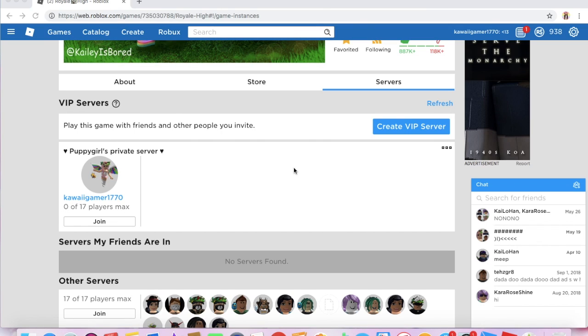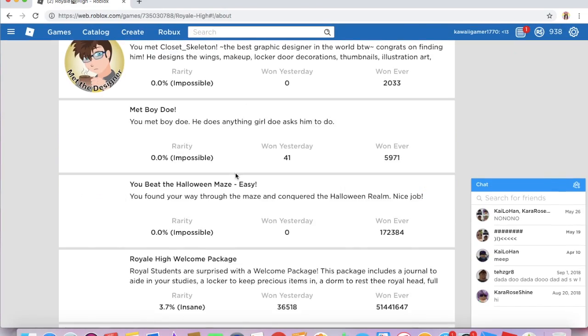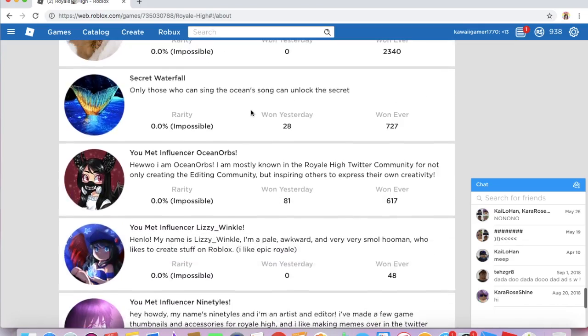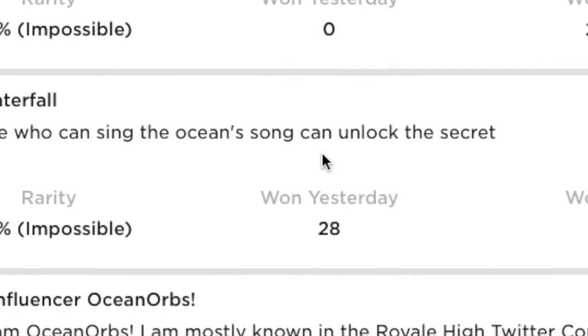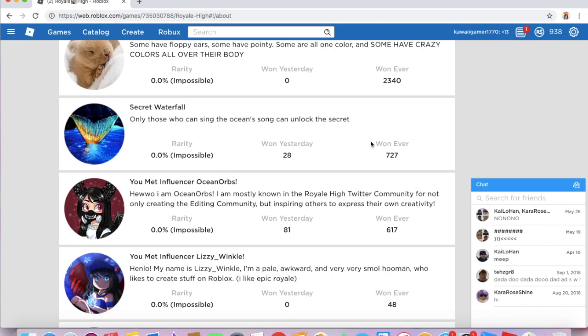Now, as always, there is a new badge for the Halo. If you scroll all the way down in the badges, you will see this Secret Waterfall. The picture is a little mermaid tail and it says: 'Only those who can sing the ocean song can unlock the secret.' As always, the badge is a little mysterious. You get this badge if you get the Halo. And here's why it took me three weeks — this Halo is super rare. Only 28 people won it yesterday and 727 people won it ever. That is crazy.